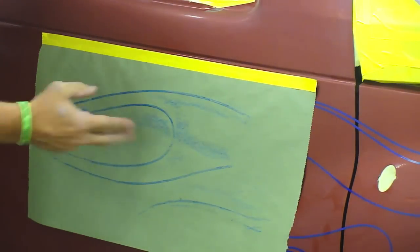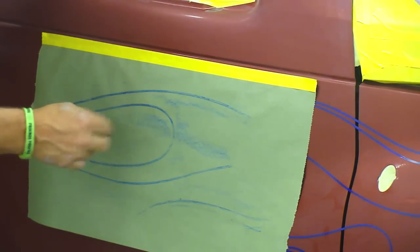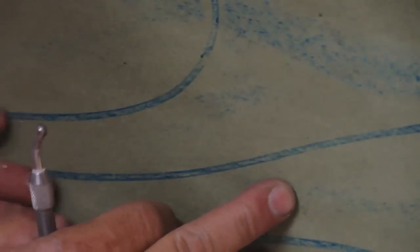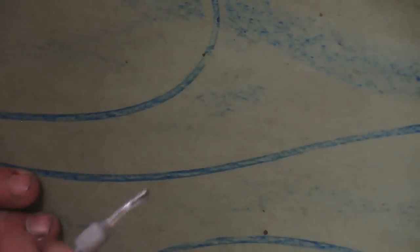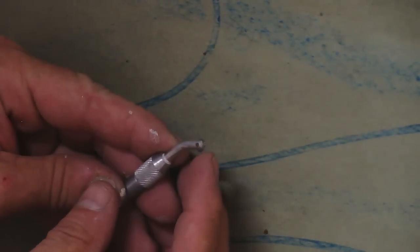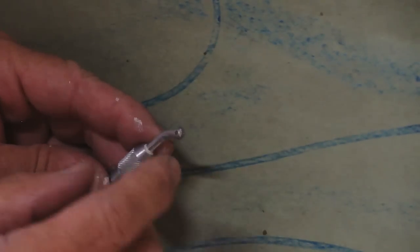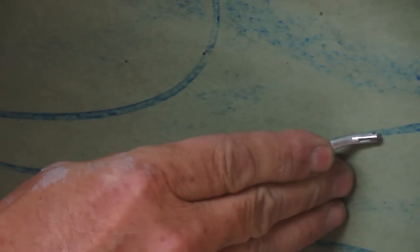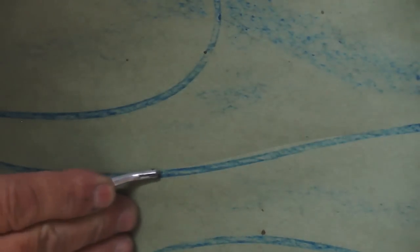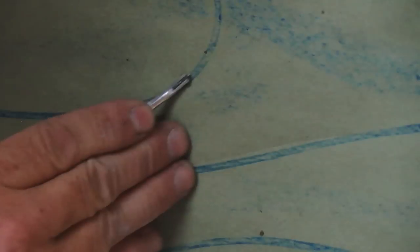From that point, I'm going to lay this on a piece of sheetrock and go around with a spur wheel. As you can see, I've got this set up on a piece of sheetrock — you can put it on a piece of cardboard also. This is a spur wheel and the wheel has little teeny burrs on it. What I do is run it along the line, pressing hard, and it perforates holes in the paper. Then I'll show you what the pounce powder does from there.